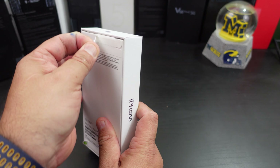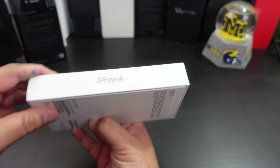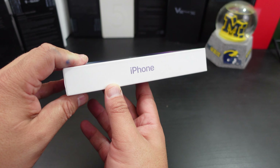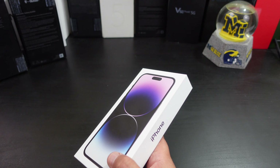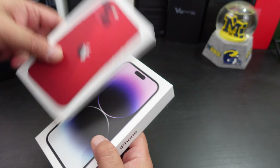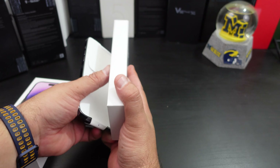They have these little pull tabs to open the box, and the box is not very — we know we don't get much in the box anymore, same thing as the iPhone 13. But let's see.